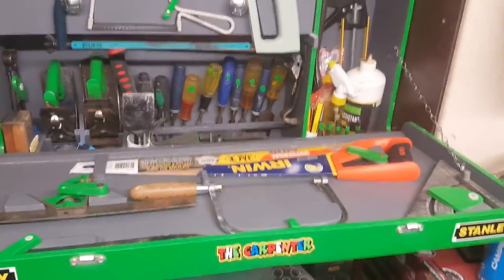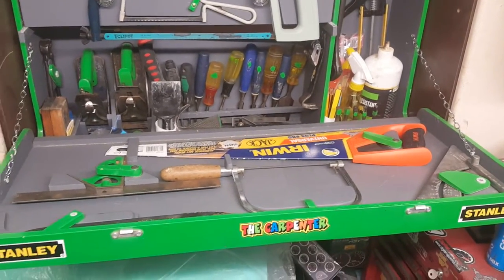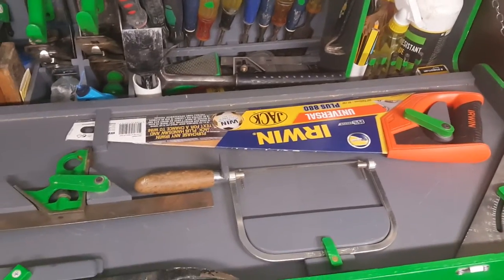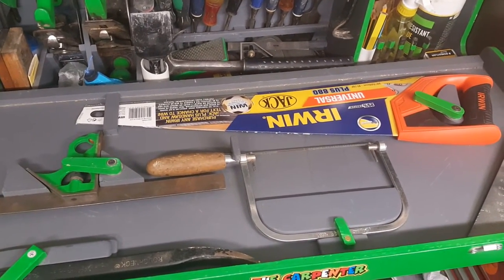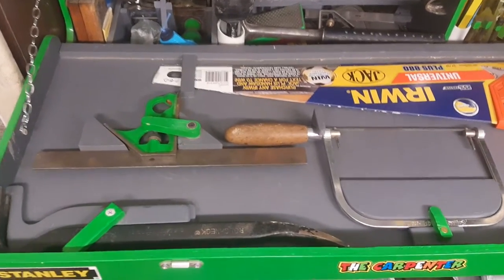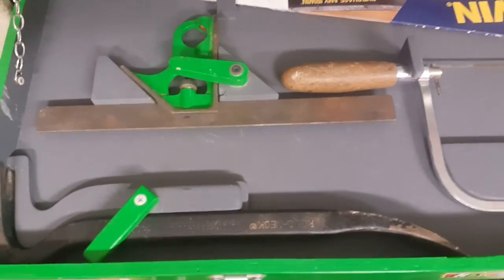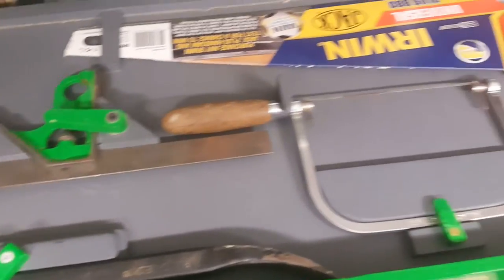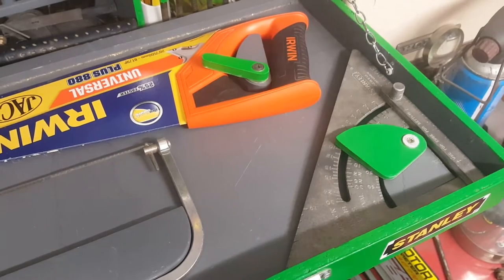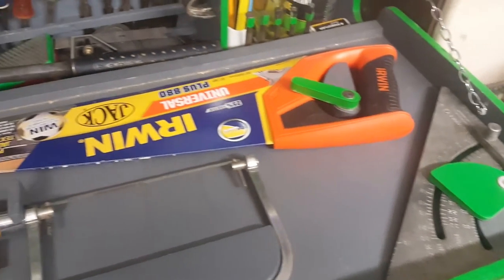In the lid I've got my hand saw, my dad's old coping saw, a combination square, a pry bar, and a roof square — and they all sit snugly in the lid.